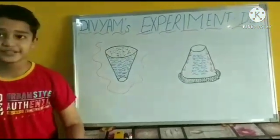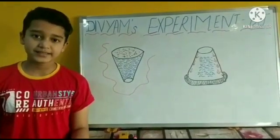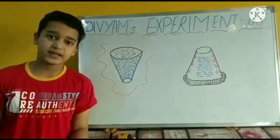This is all about air pressure. Thanks for watching my video. Please like and subscribe to my channel. Take care and bye.